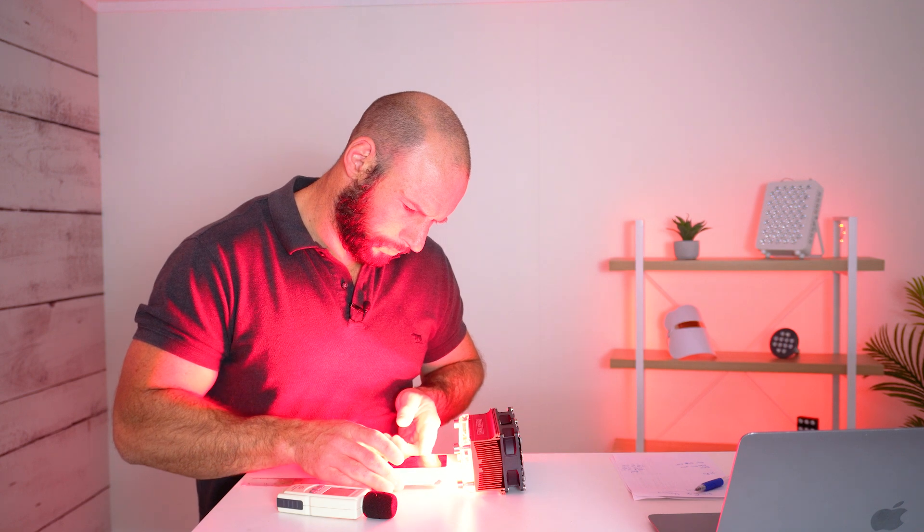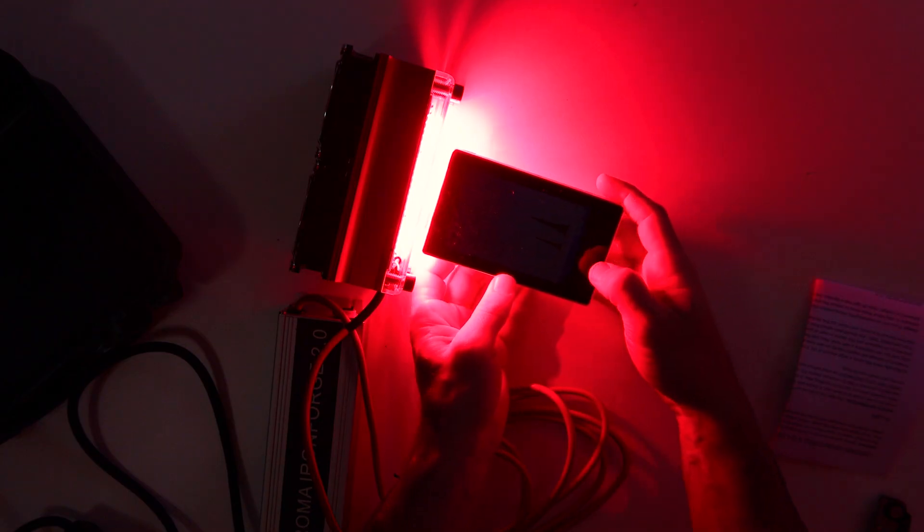Okay, so now let's fire up the spectrometer. I'm going to see exactly what wavelengths are being emitted and also test the irradiance figures.